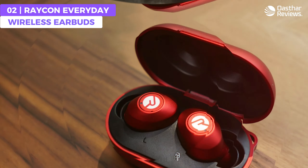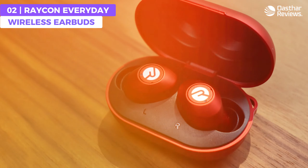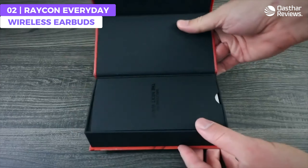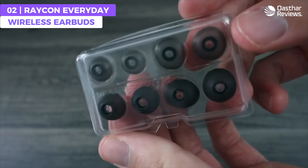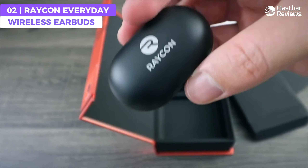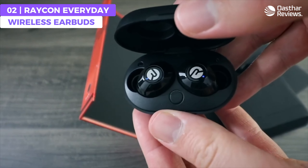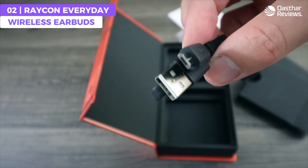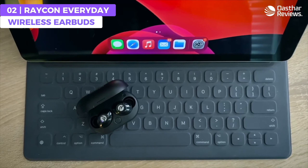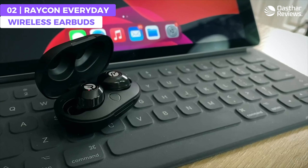Equipped with quality drivers, these earbuds deliver crisp highs, clear mids, and deep rich bass that will elevate your listening experience, whether you're jamming out to your favorite tracks, tuning into podcasts, or taking calls on the go. With up to eight hours of playtime on a single charge, the Everyday Earbuds can handle long trips or commutes with ease. The compact charging case has a built-in 400 milliamp hour battery.